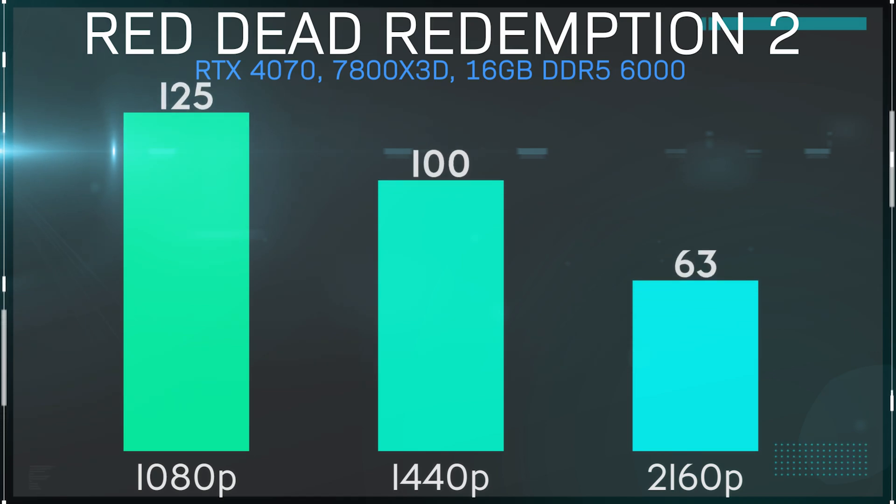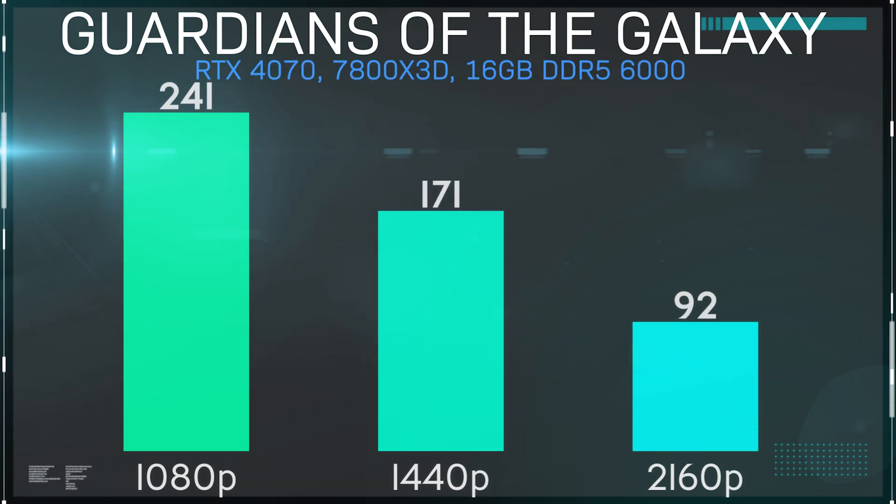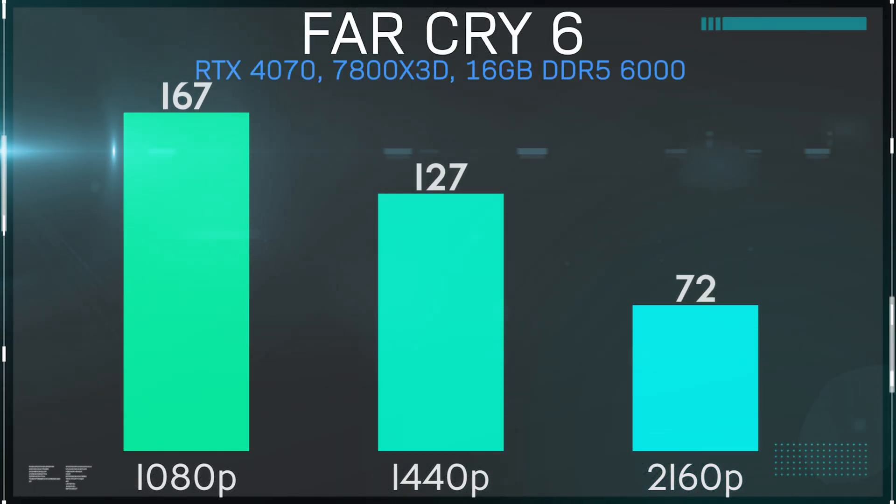Red Dead Redemption 2 was up next, and we barely eked out a 60 FPS average at 4K. The results for the other two resolutions were also slightly lower than expected, but we still managed to break 100 FPS at 1440p, which for this game is plenty. Guardians of the Galaxy is an NVIDIA-friendly title, so the 1080p result was pretty expected. At 1440p and 4K we see frame rates step down significantly, but a very playable 92 FPS at 4K. Far Cry 6 also gave us an average frame rate in excess of 60 FPS across the board, with the 72 FPS number at 4K giving a very enjoyable experience even at the highest resolution.